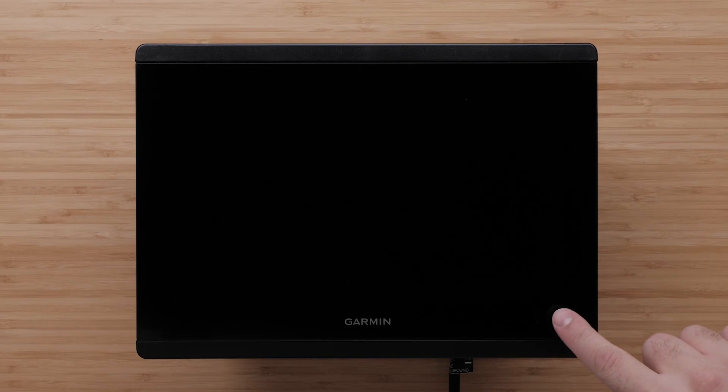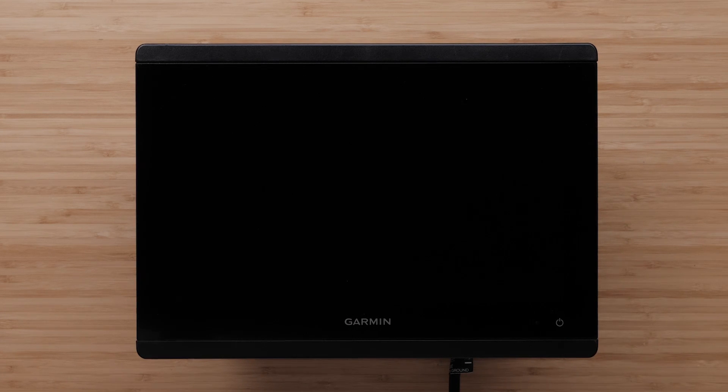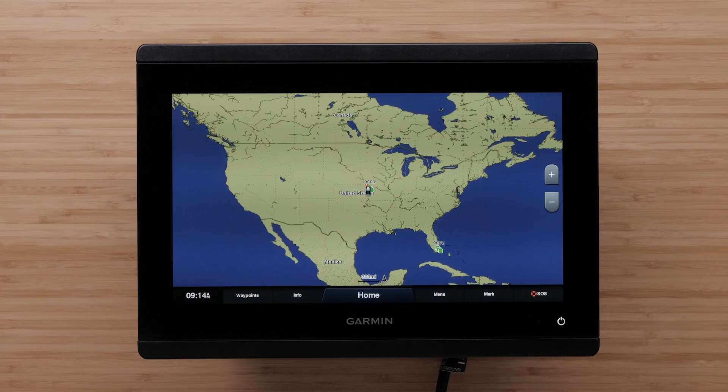Power problems can present themselves in numerous ways. You may have a device that simply powers down right after startup, or have a device that won't power on at all. On lower voltages, devices can have issues with the display showing graphical errors.